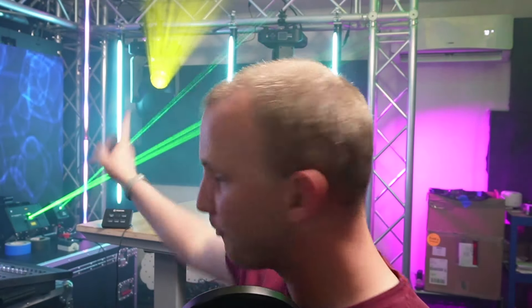Hi friend, David here from Learn Stage Lighting and Above AVL, and today we're talking about what are those things over there? Lasers. Let's dive in.